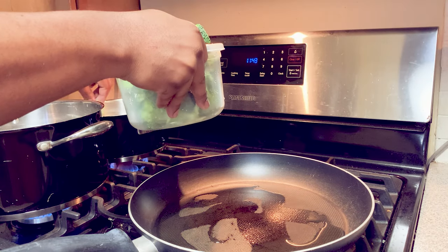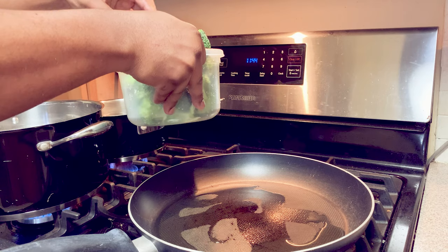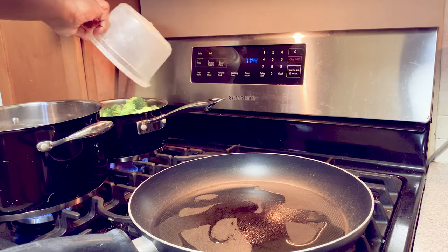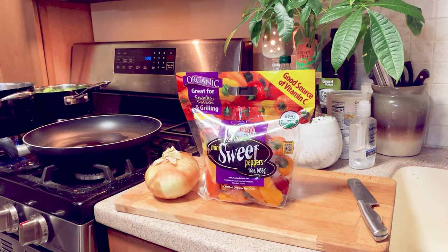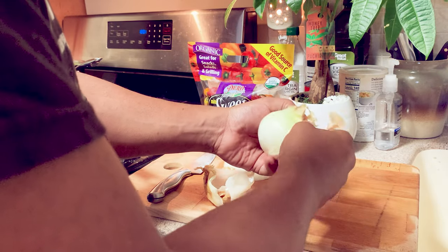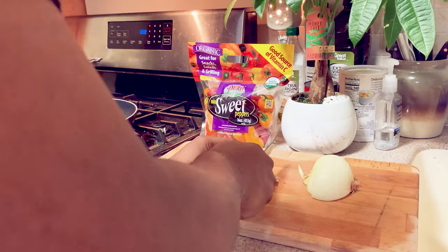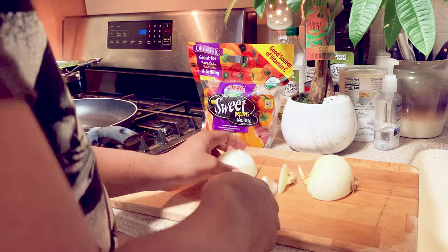All right, go ahead and drop our broccoli in. There we go! Here's our iron pan — this is what we're going to use, we're going to rock out with this. We'll chop that in as well.